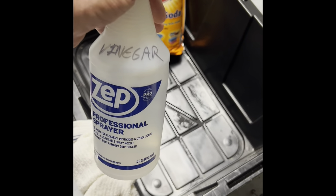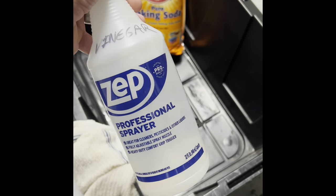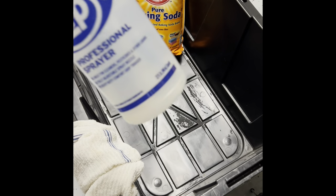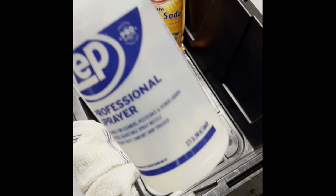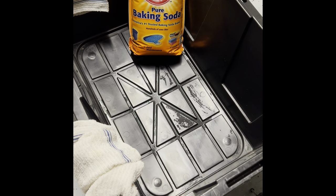One thing to note about the vinegar: this is white vinegar, mixed half-and-half with water. So it's half water and half white vinegar in the spray bottle. That's my all-purpose spray bottle for everything I clean.